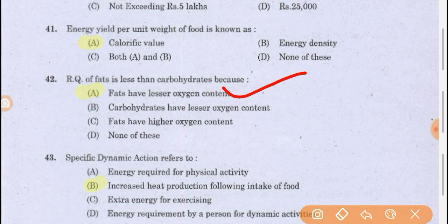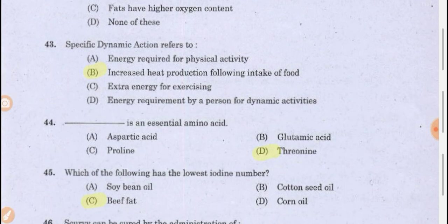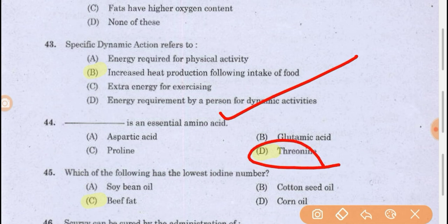That is why fats are recommended for asthmatic patients, because they produce less carbon dioxide compared to carbohydrate food molecules. Specific dynamic action refers to increased heat production following intake of food — when you eat food, heat is produced to compensate for digestion. Essential amino acids: there are 9 essential amino acids that our body cannot synthesize.